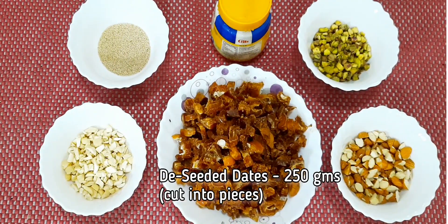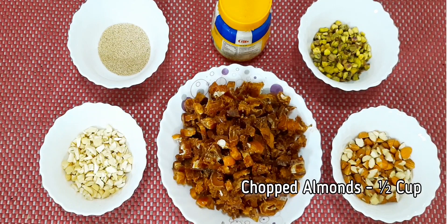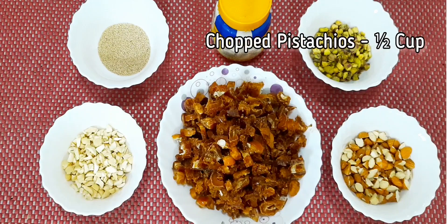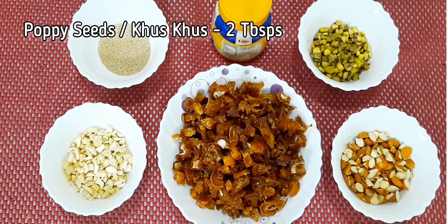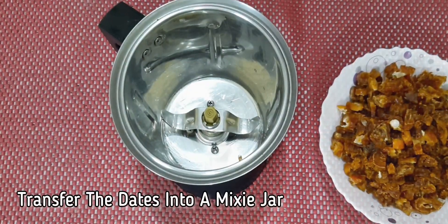We will require 250 grams of deseeded dates cut into pieces, chopped almonds 1 cup, chopped cashew nuts 1 cup, chopped pistachios 1 cup, pure ghee 3 tablespoons, and 2 tablespoons poppy seeds or khas khas.